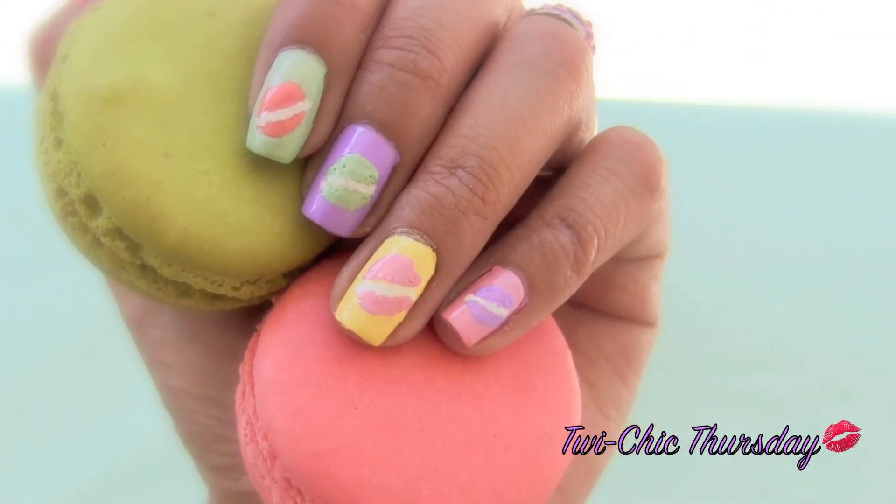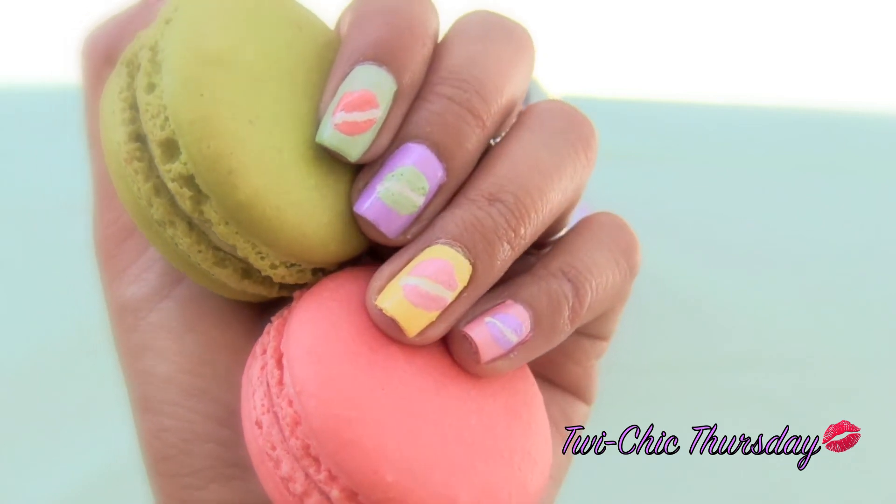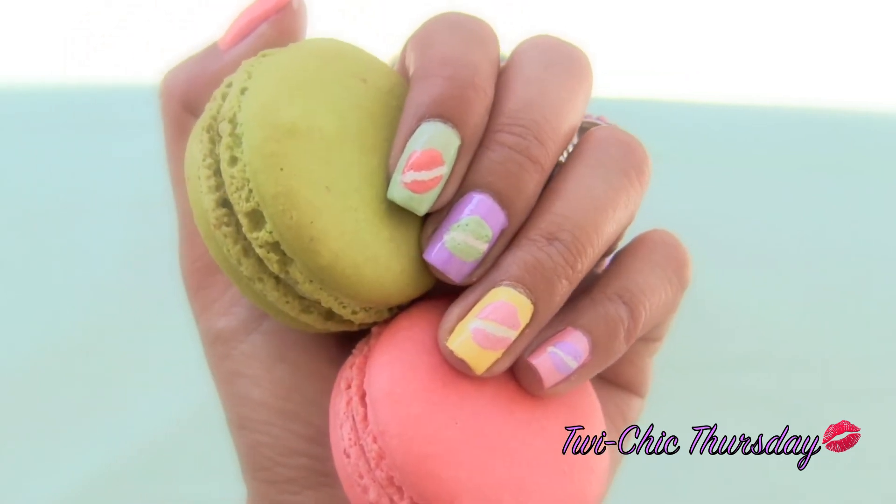Here are the finished nails. Thank you so much for watching another TwiChick Thursday and I will see all of you in another video.